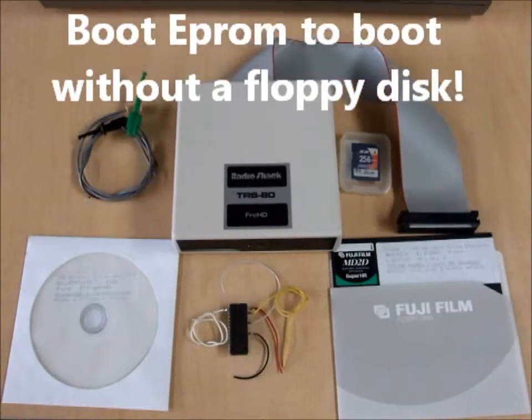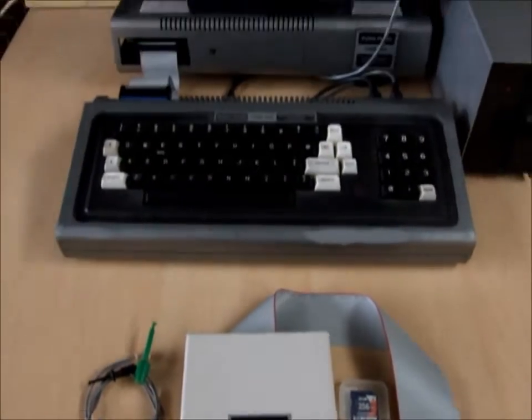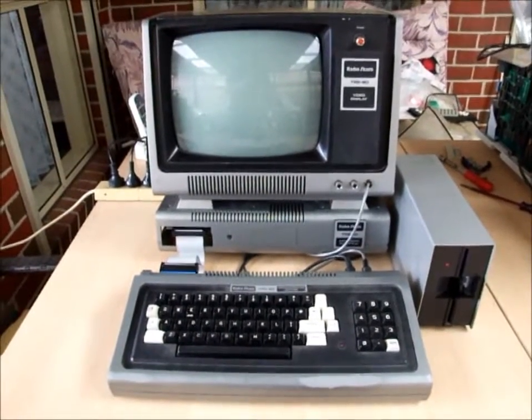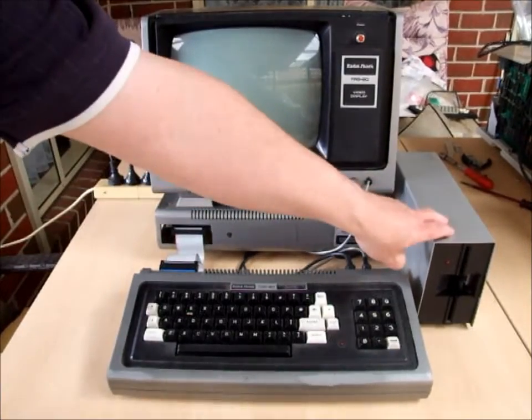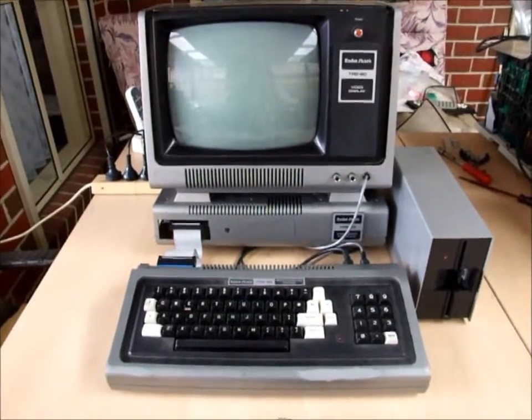This is the new clearly superior FRED kit for the TRS-80 Model 1 expanded system. If your computer looks like this, in that you have the Model 1 expansion interface and a disk drive, this is the FRED kit that you need for your system.